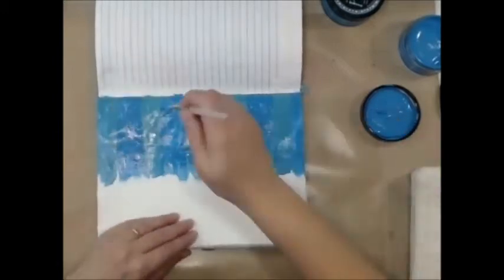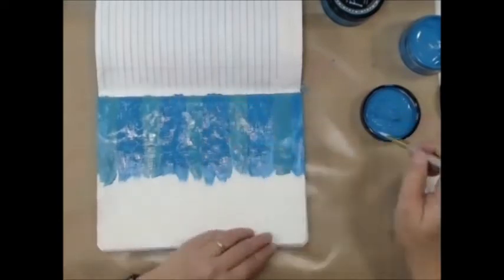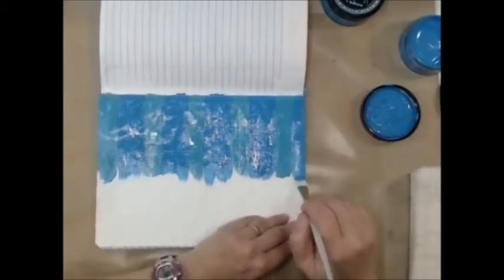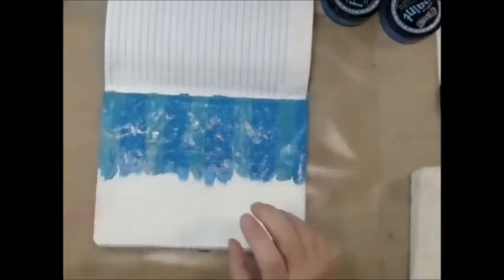I do like the way the two colors blend together nicely. I'm putting some finishing touches on there, making sure there's no gesso showing through at all, and I'll go ahead and dry this up with my heat gun.